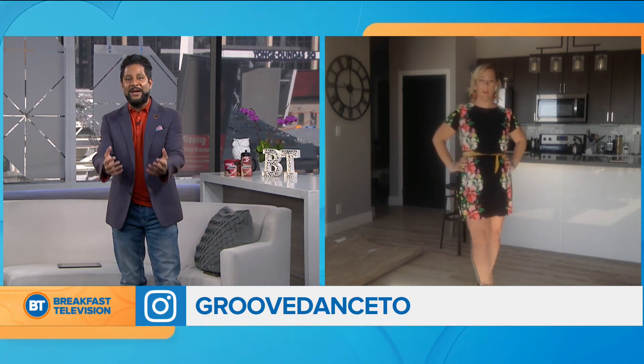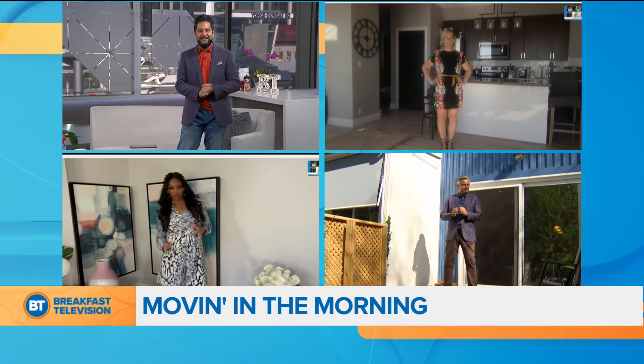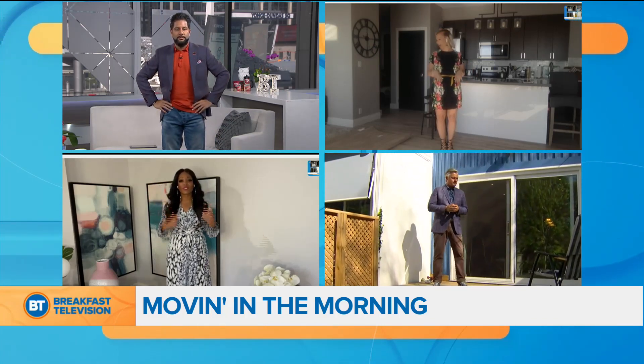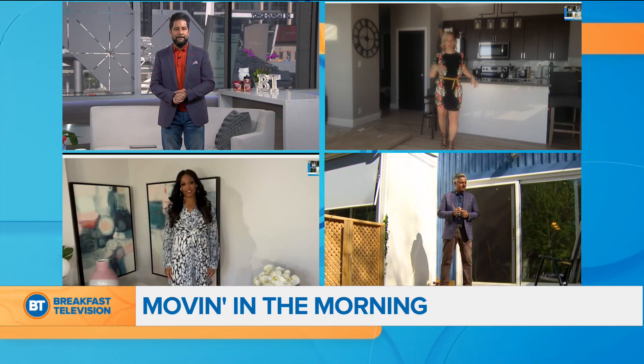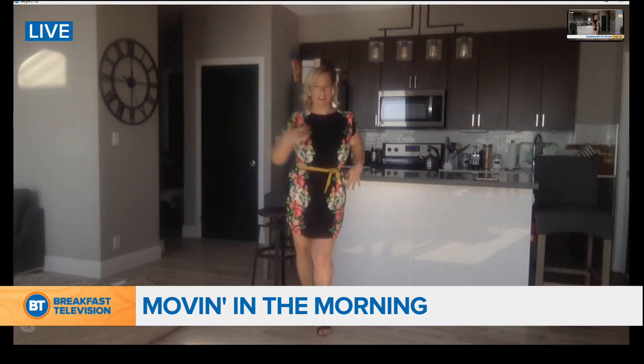So let's get us involved here. Tracy's joining us as well from City Line, and we're going to try and get some moves going. Roger's going to be in his backyard. So let's salsa our way into the weekend, Angela. Okay guys, we're going to start with a basic step, just going forward and backwards. Back on your right, and forward on your left.